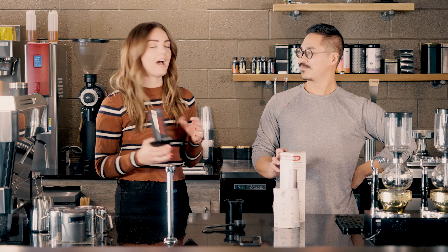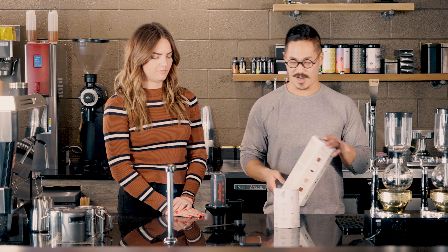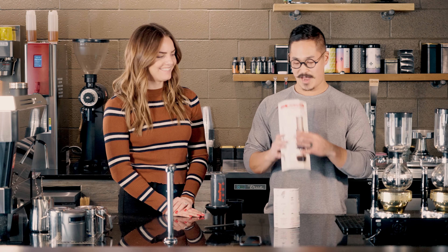The Aeropress is actually kind of an amazing thing. You can do so much with this thing, and it even says it right here. You can do an Americano, you can do an espresso, you can do a latte, you can do a cold brew, you can do a pour-over style coffee. You can literally do any type of coffee on this thing. And you can even brew with endless ways, including an upside-down inverted method or a traditional method.